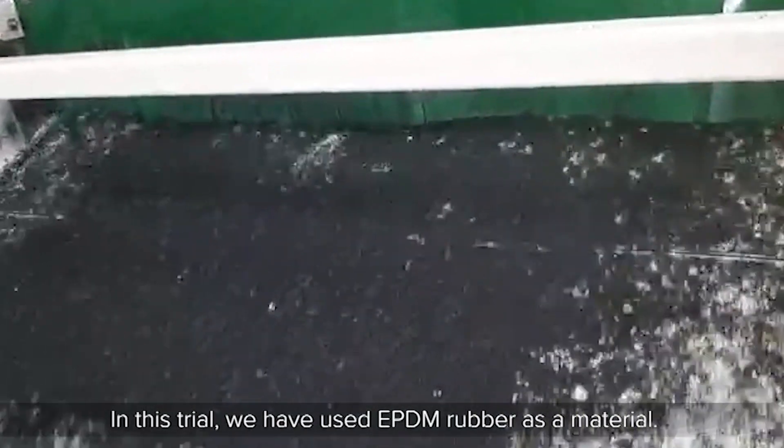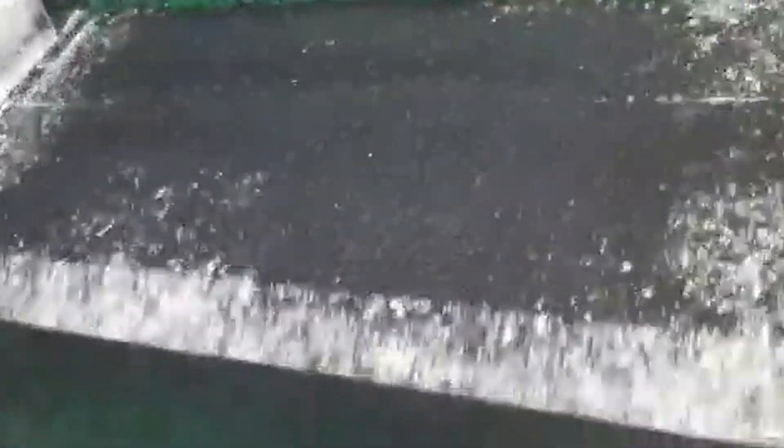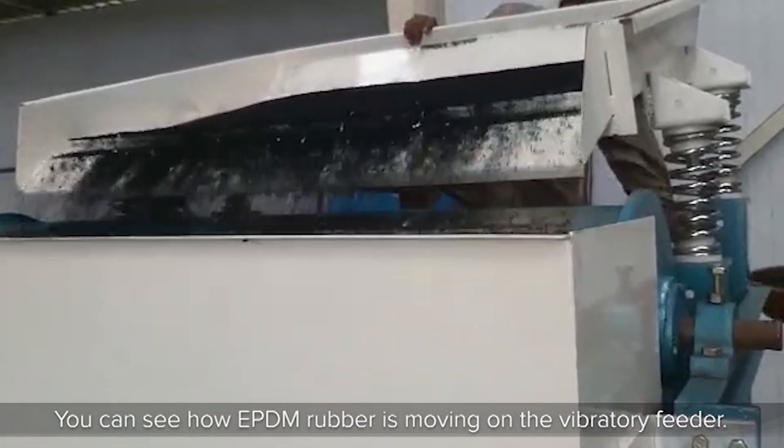In this trial, we have used EPDM rubber as a material. You can see how EPDM rubber is moving on the vibratory feeder.